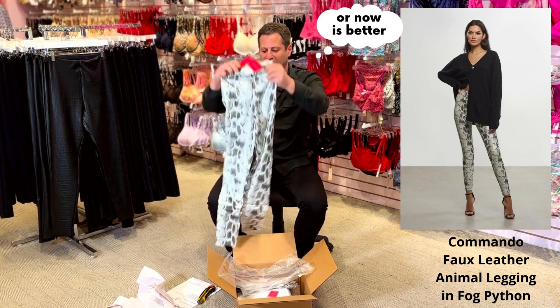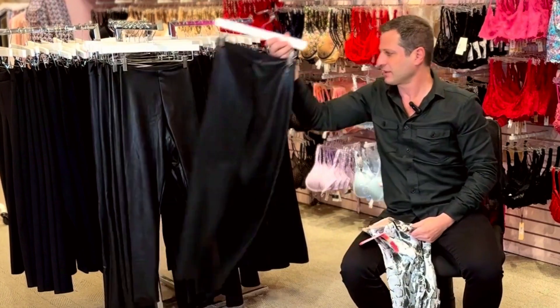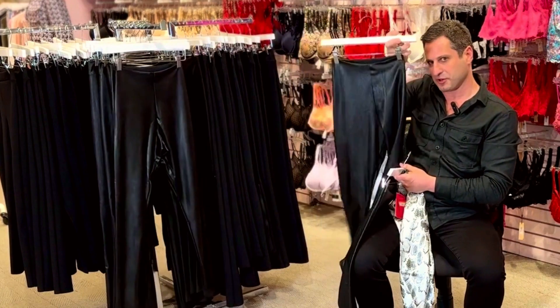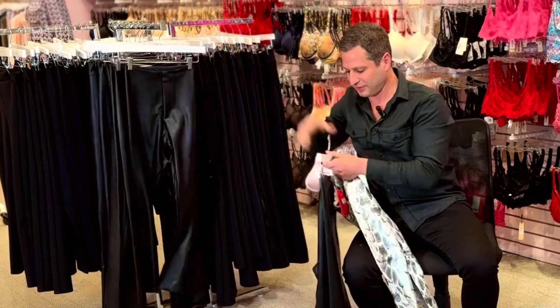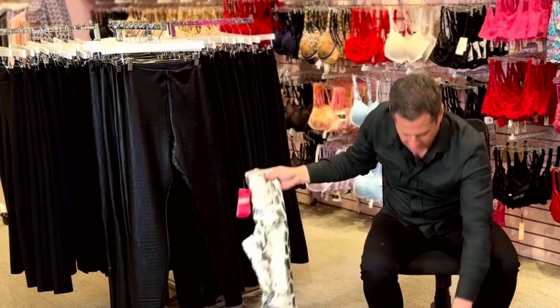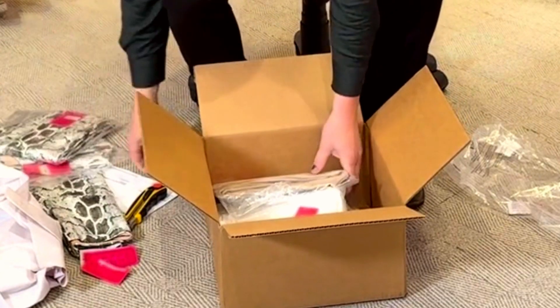This color is called Python and fog — that's what they look like. Here's the black crocodile, and then we have their plain black ones. I'm sure if you like Commando you're used to these. All the new ones — this is for spring. I'm gonna get a few of these guys in, I can see them right here. I've got three of them in.